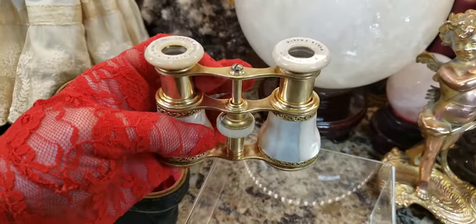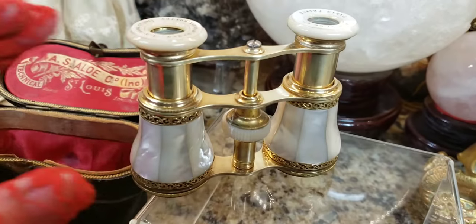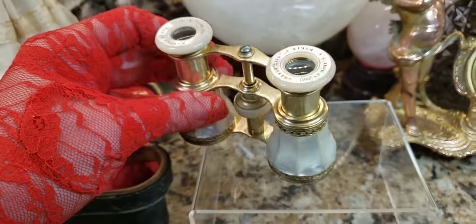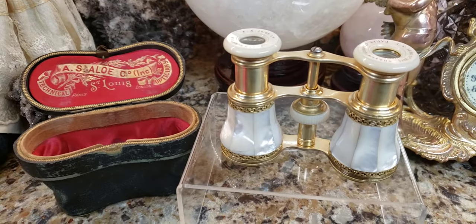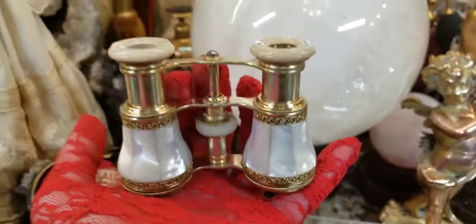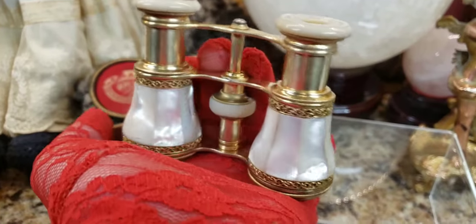So if you have antique opera glasses, they do a fantastic job of shining them up. Look at that, guys — isn't that gorgeous? Good old Wright's. I recommend Wright's Copper Polish for antique opera glasses. They always do a fantastic job of really getting the tarnish off. You should have seen the buildup that came off.